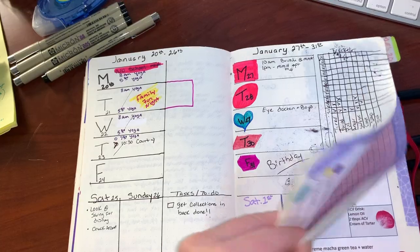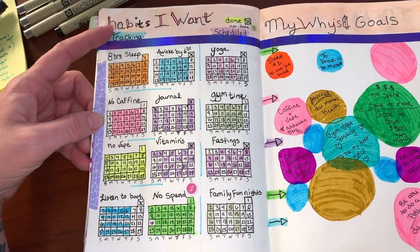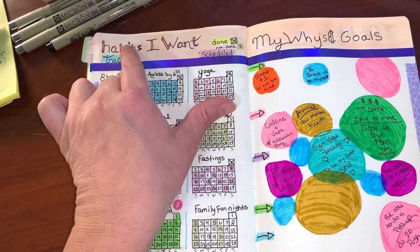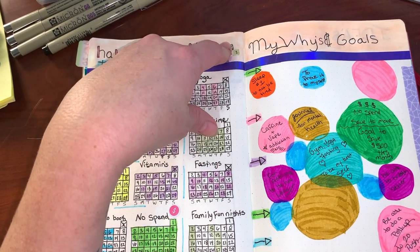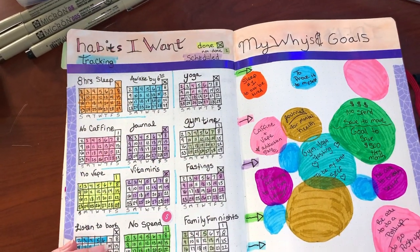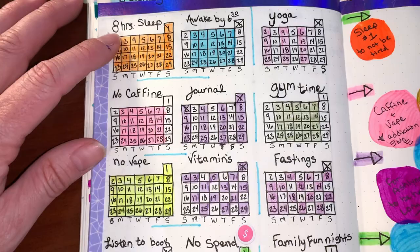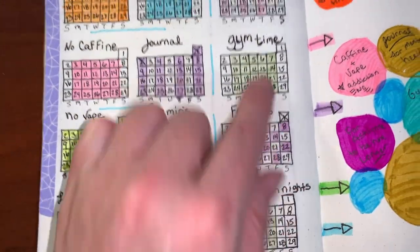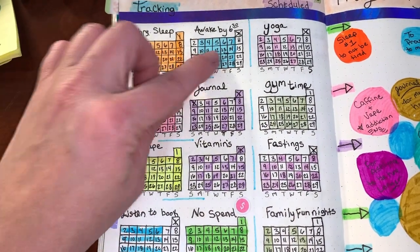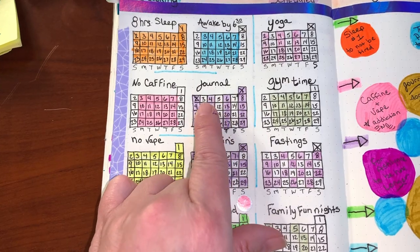For February, I switched to a new habit tracker layout. These are habits I want to build, and I wish I had written it smaller and phrased as 'habits I will achieve' — I'm working on writing goals as if they've already happened. The shaded areas mean it's scheduled. So I want eight hours of sleep every night and to be awake by a certain time Monday through Friday.